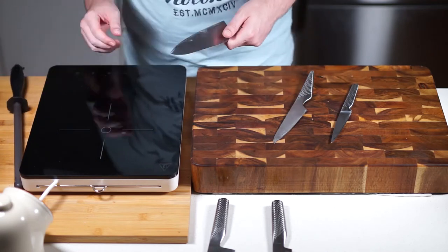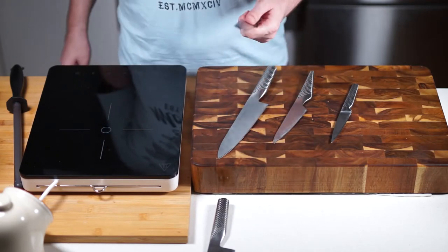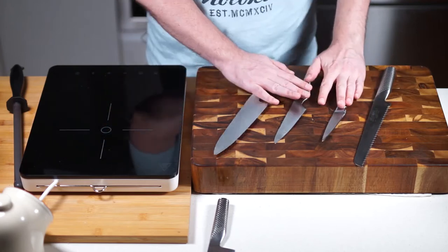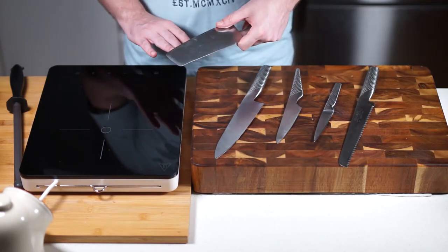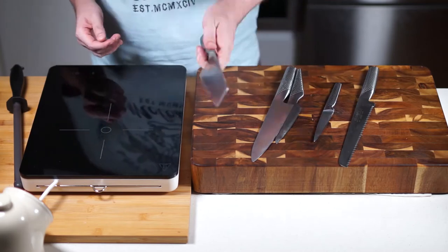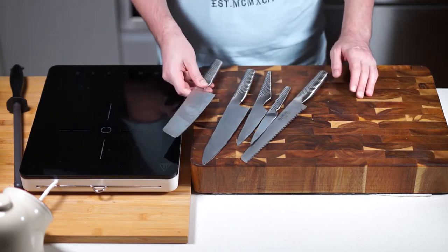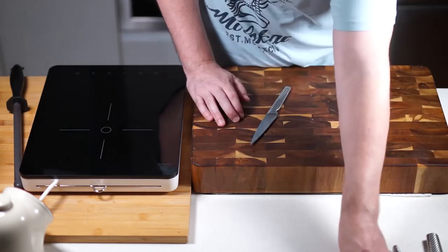A good bread knife is also really good to have. This is a Global bread knife I've had for six or seven years and it still cuts bread fine. So as a bare basic set, that's what I'd go for. You can add a nakiri vegetable knife as well. Globals are still going to cost a fair bit but they'll last you a long time.